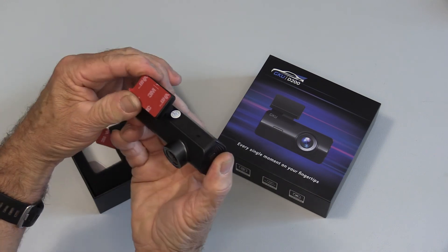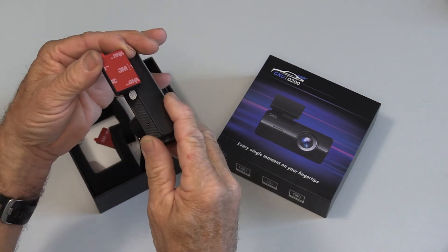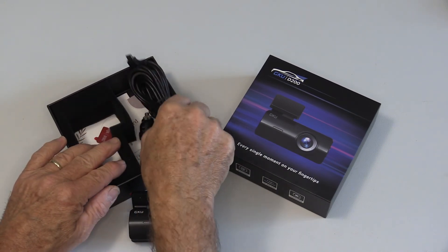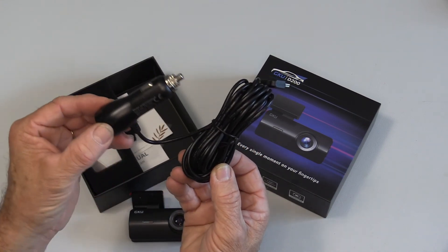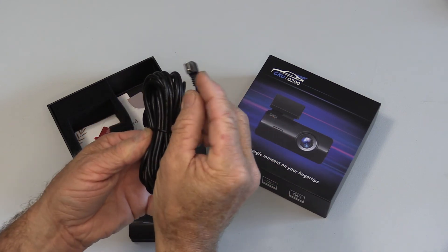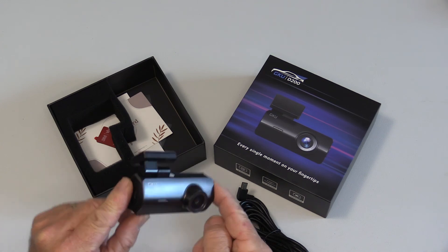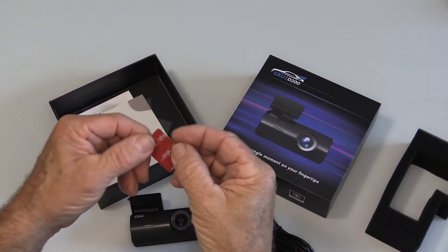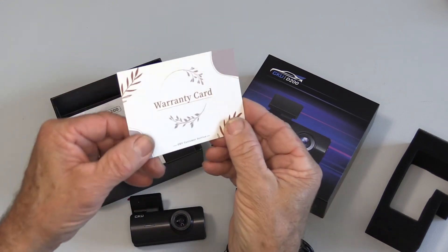There's an adjustable mount with adhesive tape to stick it to the windshield. To power it, we need a cable. It comes with a cable that plugs into your 12-volt power source on your car, which converts it down to 5 volts, and then the USB plug plugs directly into the dash cam. Also included in the box is some extra adhesive tape.